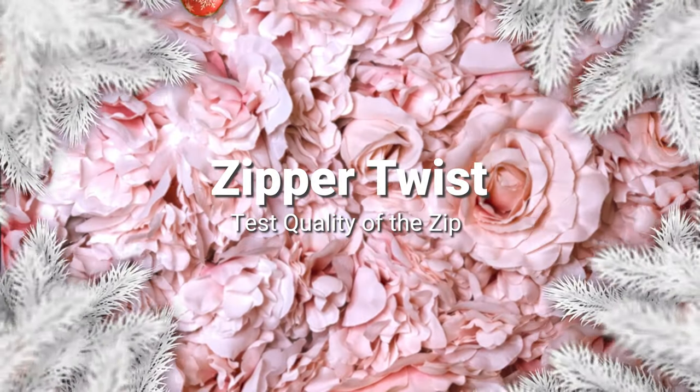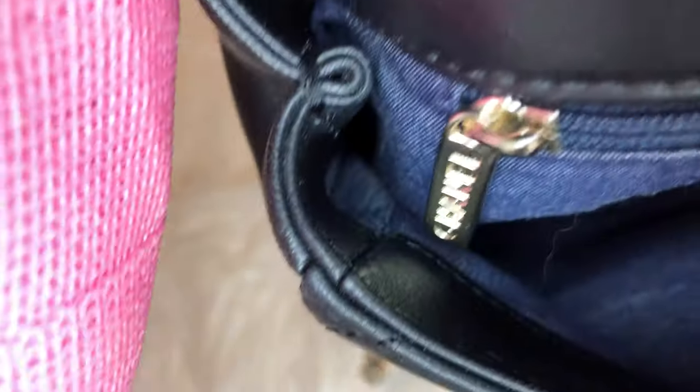Zipper twist test. Let's just open her up — nice and smooth. It's a beautiful zipper. She passes that, because it's just a great quality bag. Very smooth, very sturdy. She passed the zipper twist test.